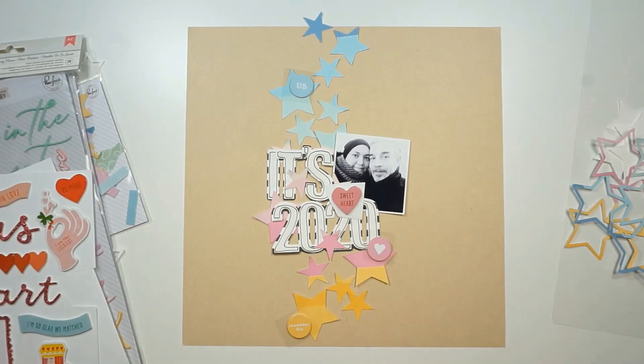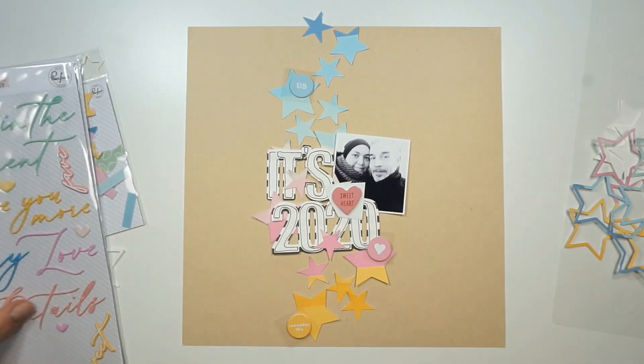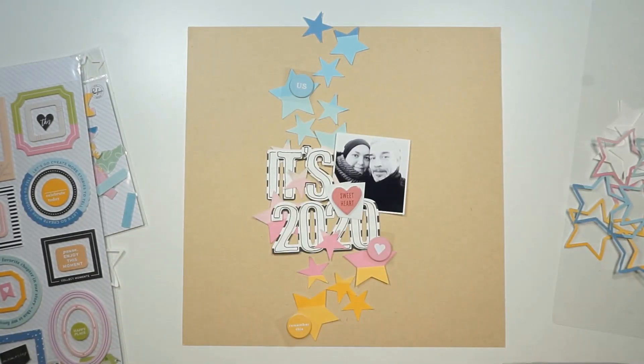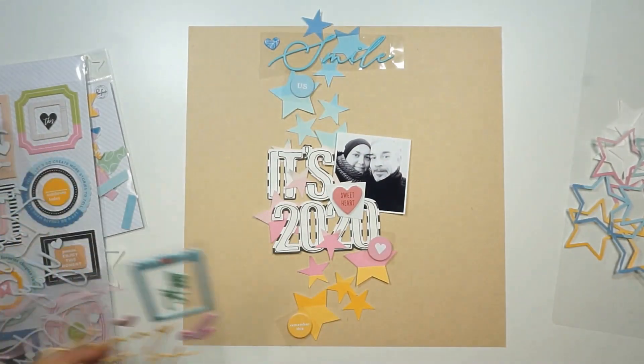The picture shows me and my husband at New Year's Eve — we take selfies each year. I totally love to look back and see how we change over time. I just love it.